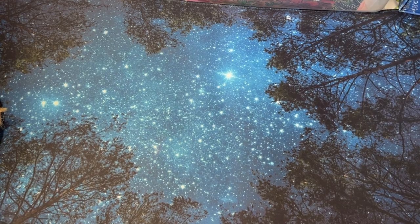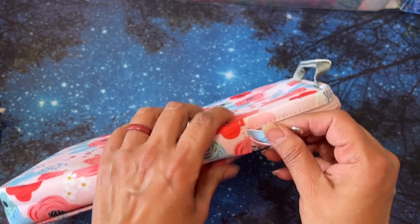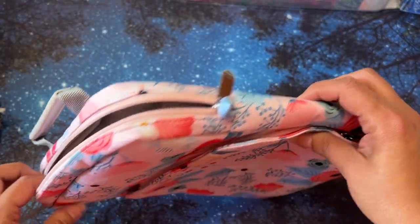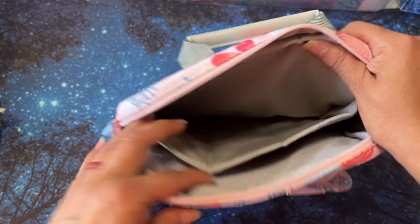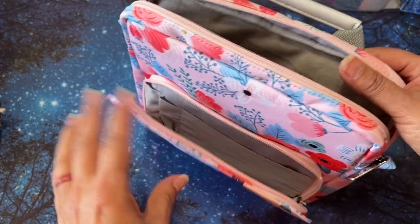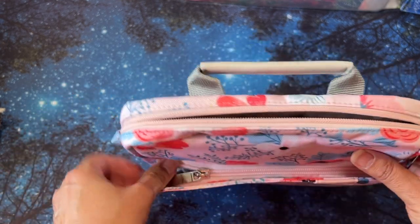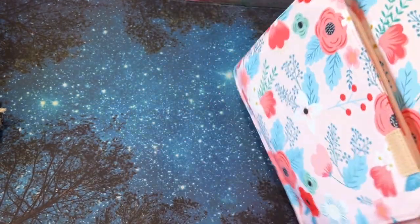I got this for my iPad — it was at a thrift store for $5. I thought it was just so pretty. My iPad is in the living room somewhere and I haven't been able to find it, but I want to use it to watch videos. Once I find it I'm going to put it in here and I won't lose it again.